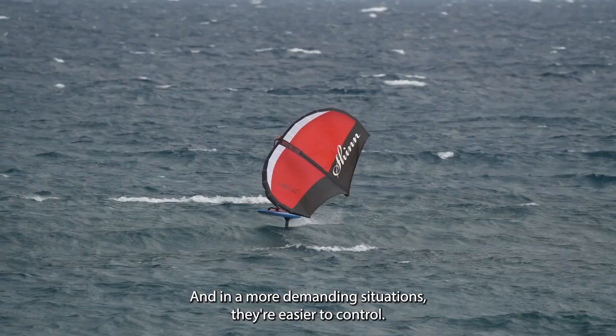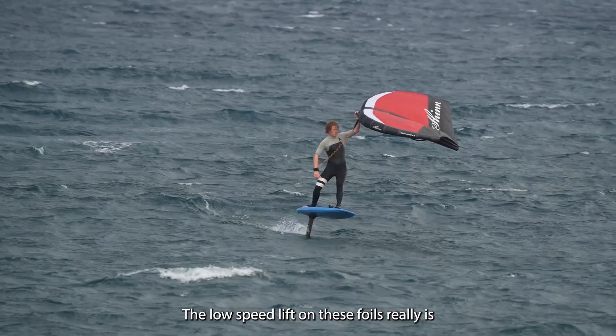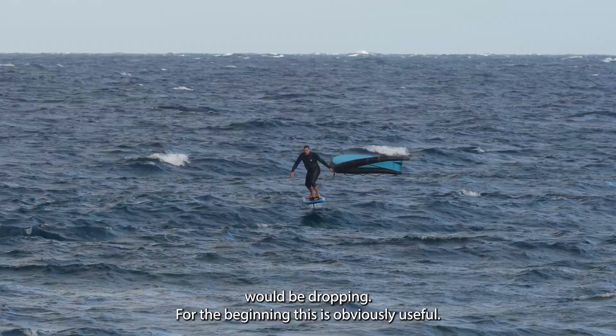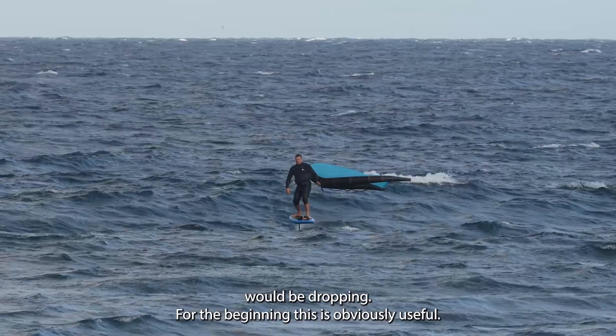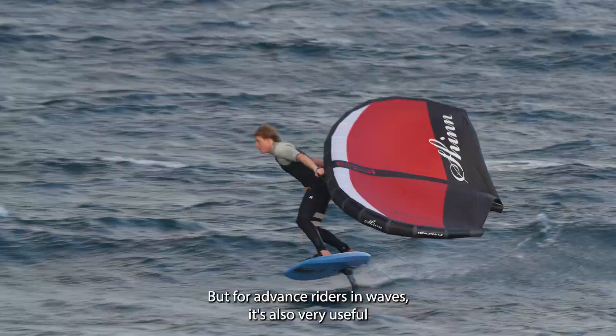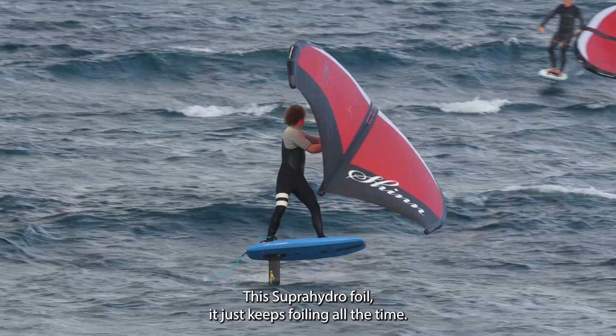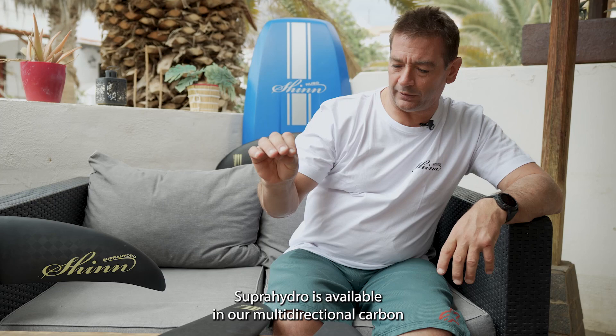The low speed lift on these foils really is something to experience. The fact that they can stay in the air when all other foils will be dropping — for the beginner this is obviously useful, it helps them stay on the foil longer. But for advanced riders in waves it's also very useful for going through white water or difficult situations. This Super Hydro foil just keeps foiling all the time.